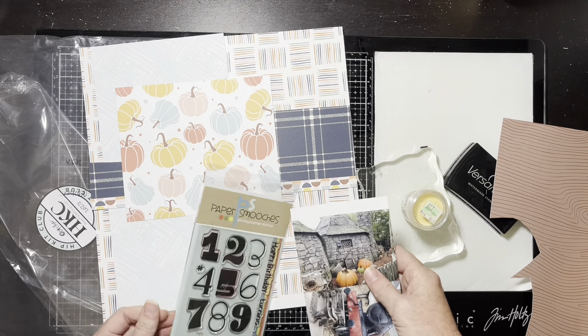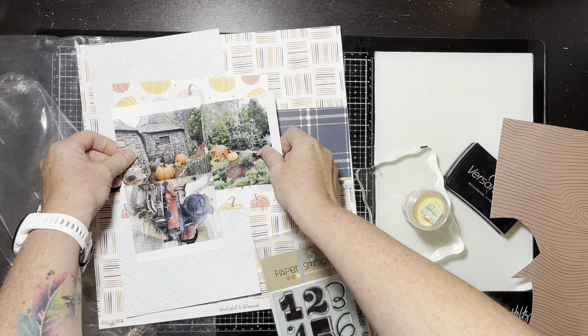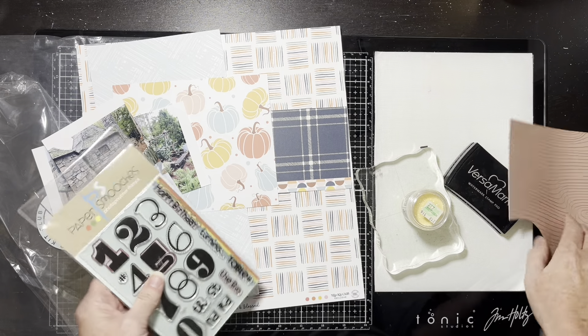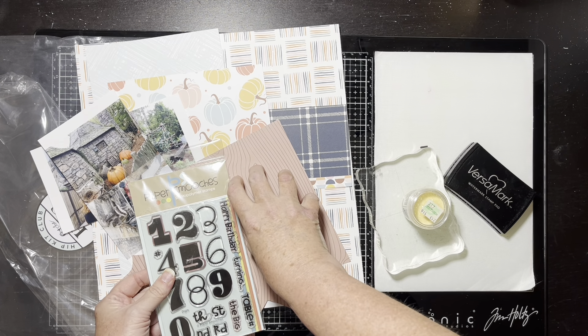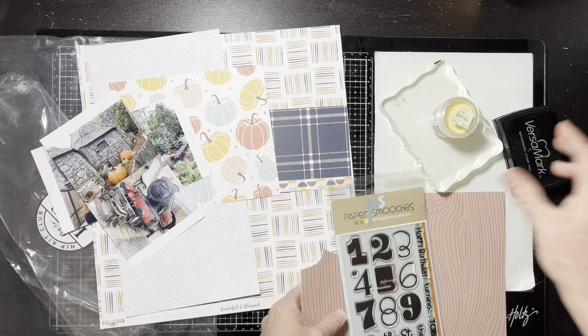My challenge here is my photos are one vertical and one horizontal. I've got to think on that. I'll stamp and emboss and pull my heat guns out on camera, but let me think about my design for just a brief minute and I'll be back in a second.